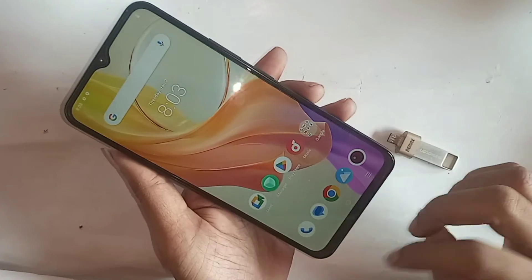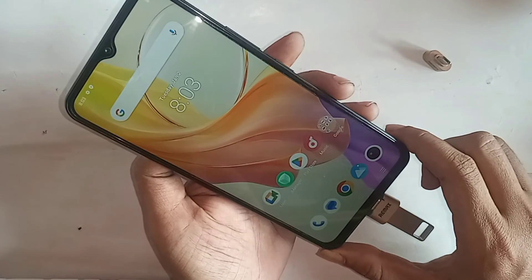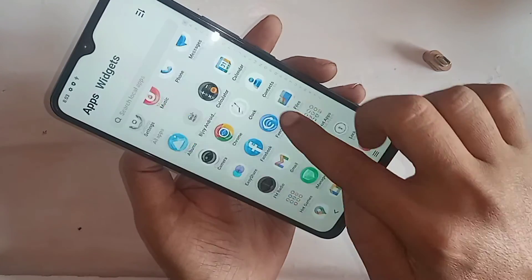After turning on OTG connection, plug the OTG into your phone and wait a few seconds. Then click the back button and scroll down.